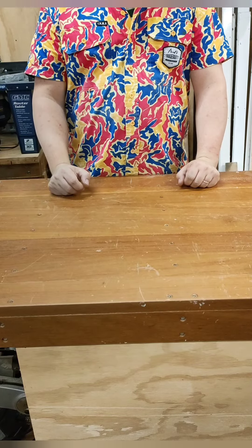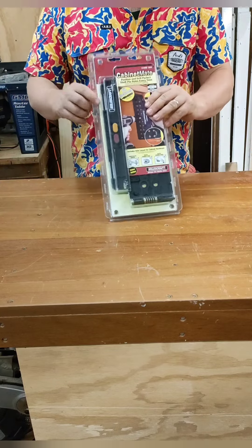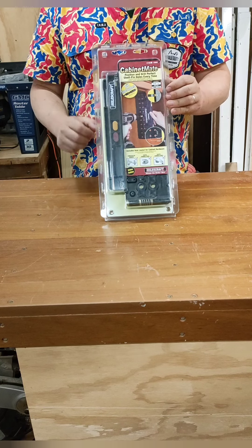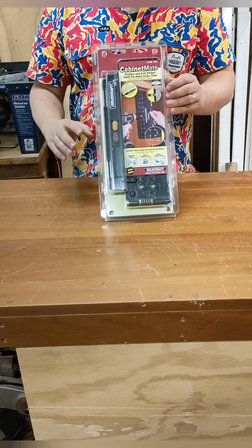G'day guys, welcome back to the Backyard Workshop DIY. It's time for another Tool in Focus and today we are going to look at the Milescraft Cabinet Mate. They tell me this is a super easy jig to use to make sure we can drill shelf pin holes accurately and symmetrically on each side.